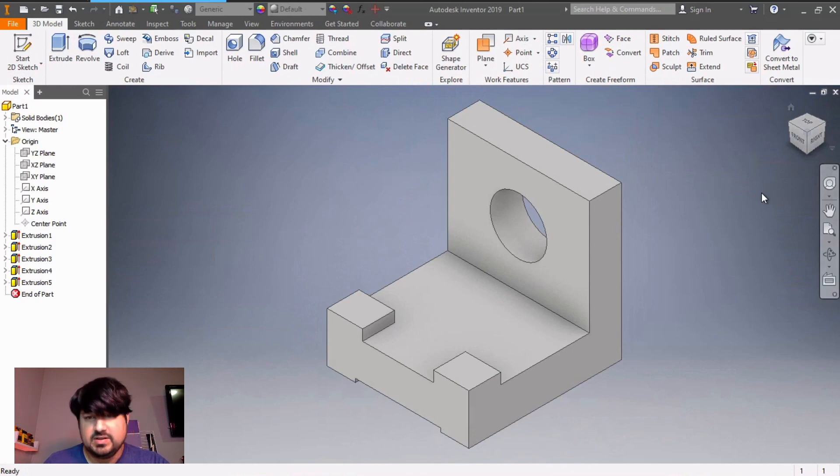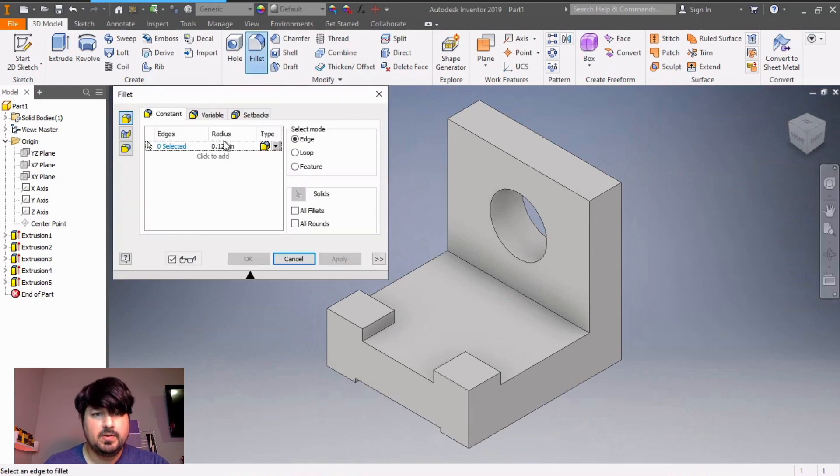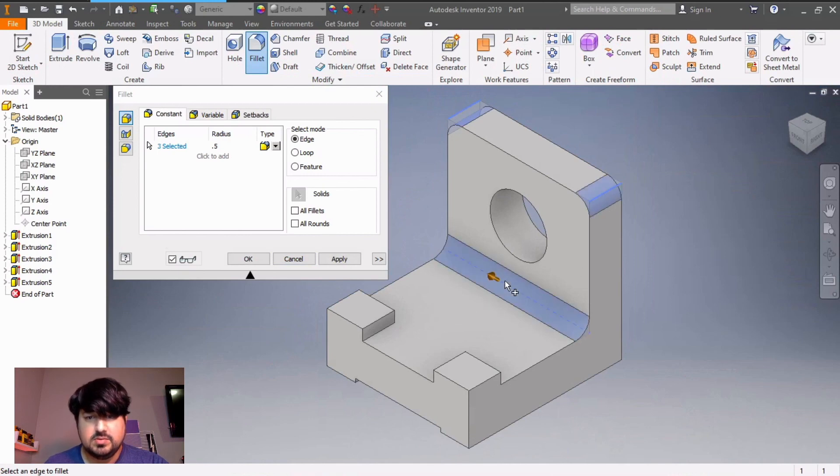Let me click on home so I can see all of my part. Now all that's left is the rounds and fillets — all of them are radius 0.5. Go to fillet, change the radius to 0.5. We're supposed to fillet this edge, this edge, and this one. Apply.